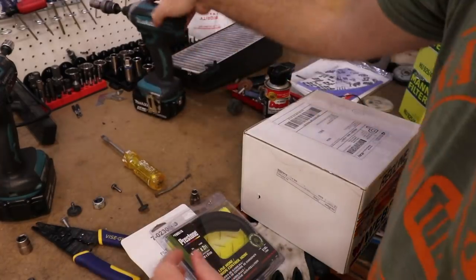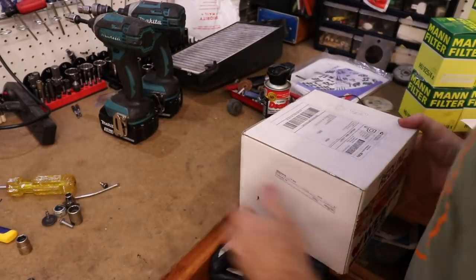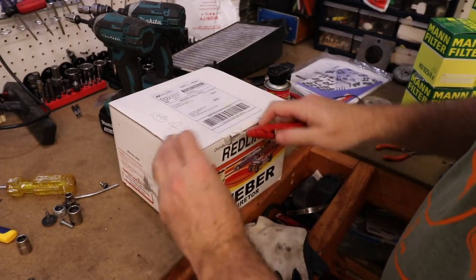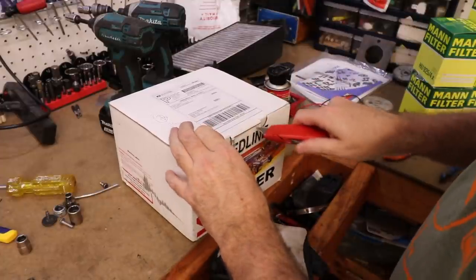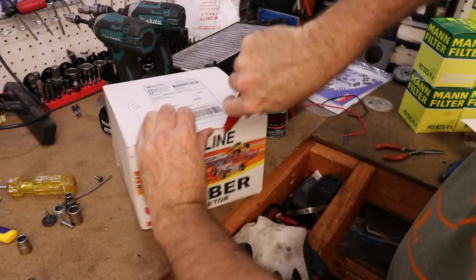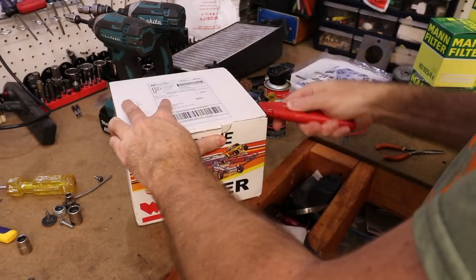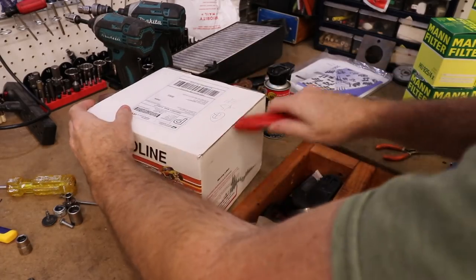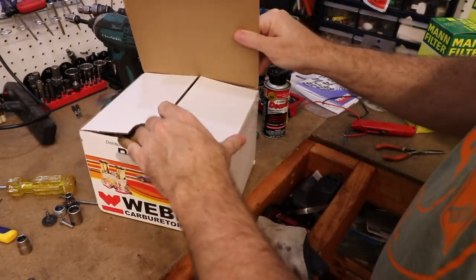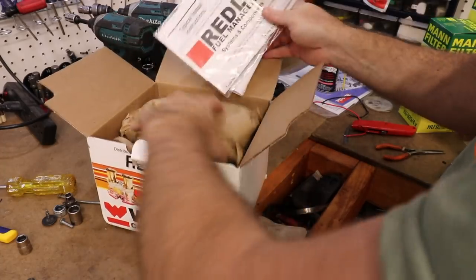So we ended up with this Redline carb from Weber. This is not like a two barrel or what we call stacks — it is a factory replacement with a little more upgrades added to it. So it's gonna make a little more power than stock. We're not gonna have to put a different manifold on it, we're not gonna have to change a bunch of crap, and it's not going to get horrible fuel economy or be hard to tune.